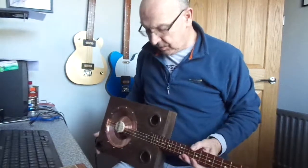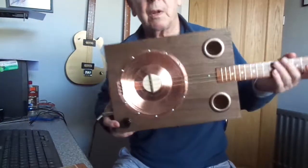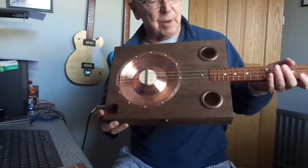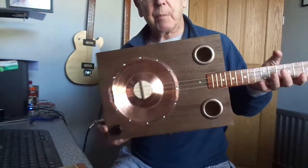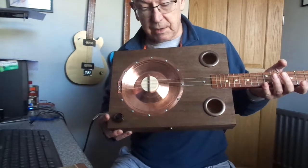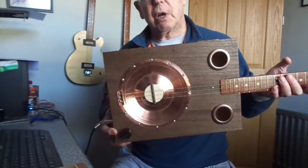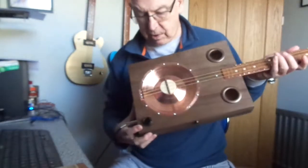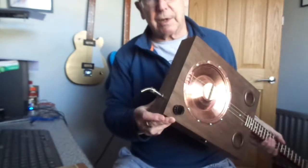Hi guys, here's one of these excellent large box resonators that I make occasionally. The best cigar boxes that I do, they sound great. This one has the seven and a quarter inch copper resonator cone, twin sound holes, volume control with jack socket on the end.